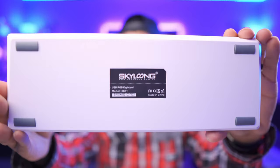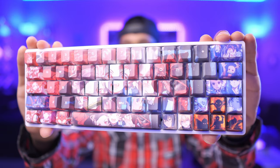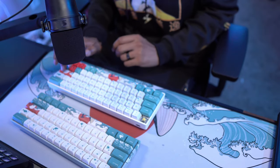Within that video I also talked about a similar keyboard by a company called Skylong, where I put my own Demon Slayer keycaps on it — because I'm a huge fan. I did that to figure out what kind of keyboard I wanted: did I want arrow keys, did I want Gateron yellows? I ended up liking this form factor a lot because I edit a lot and my mouse kept hitting my full-size keyboard, so I wanted something smaller.